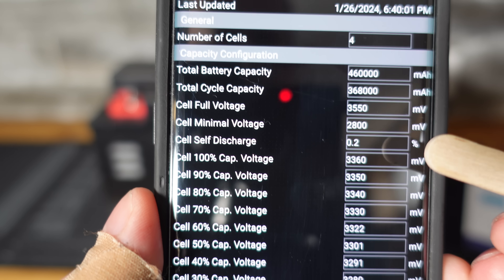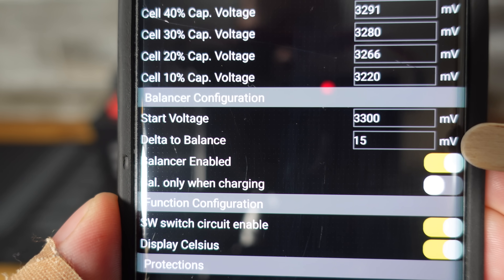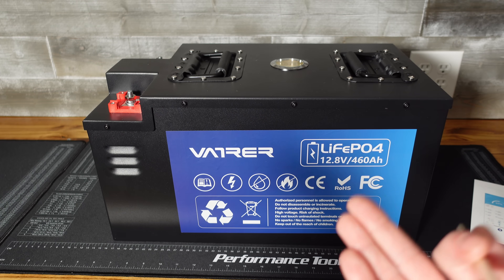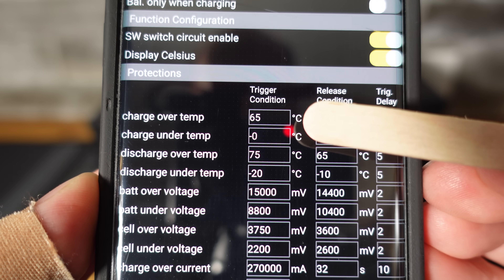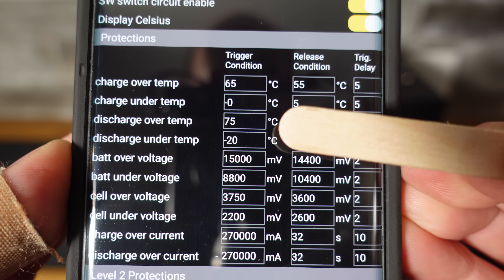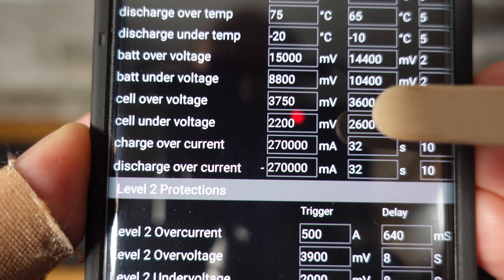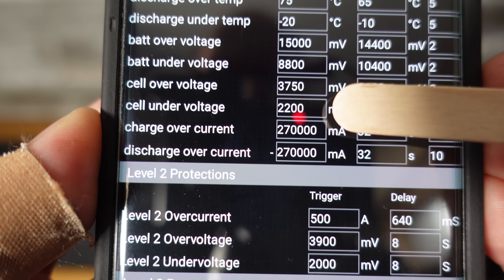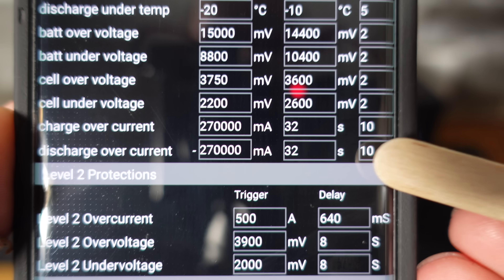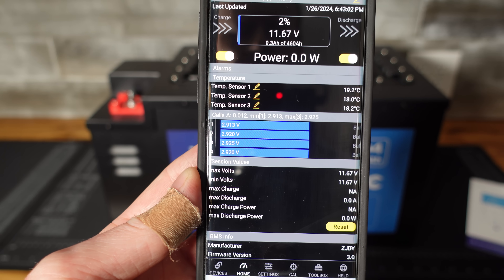Going over to the settings, of particular interest are the balancing parameters and the protection. It begins balancing at 3.3 volts when there's a 15-millivolt differential, and balancing is enabled at rest — not just during charging. Over-temperature protection is 65°C, charge under-temperature is 0°C (right at freezing). Discharge over-temp is 75°C and under-temp is -20°C. Individual cell voltage protection is 3.75 volts for over-charge and 2.2 volts for under-charge — set a bit lower than typical, which is why I couldn't hit it in my capacity test. The BMS allows 270 amps for up to 10 seconds and 500 amps for 640 milliseconds before tripping.